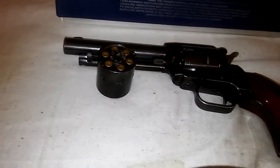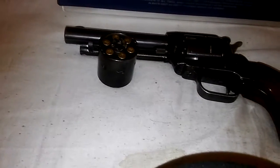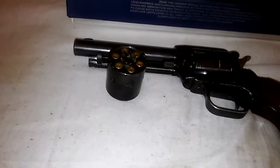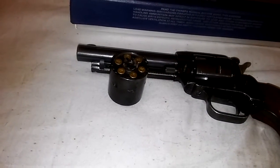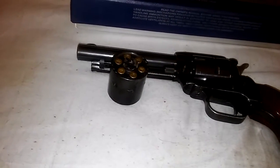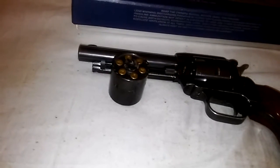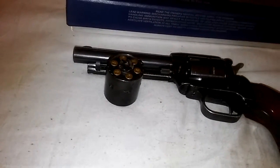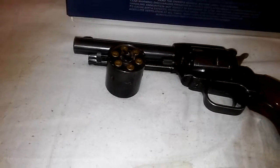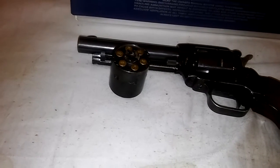I usually keep .22 long rifle in it when I go hunting. But just in case there is anything bigger than that, I usually keep the Magnum cylinder with me in a little old Vietnam-era compass pouch that I bought off Amazon. It was like $5. I've had to duct tape it a little bit because it's nylon, but it works. And every now and then, especially like last squirrel season which had just passed in — what was it, May?